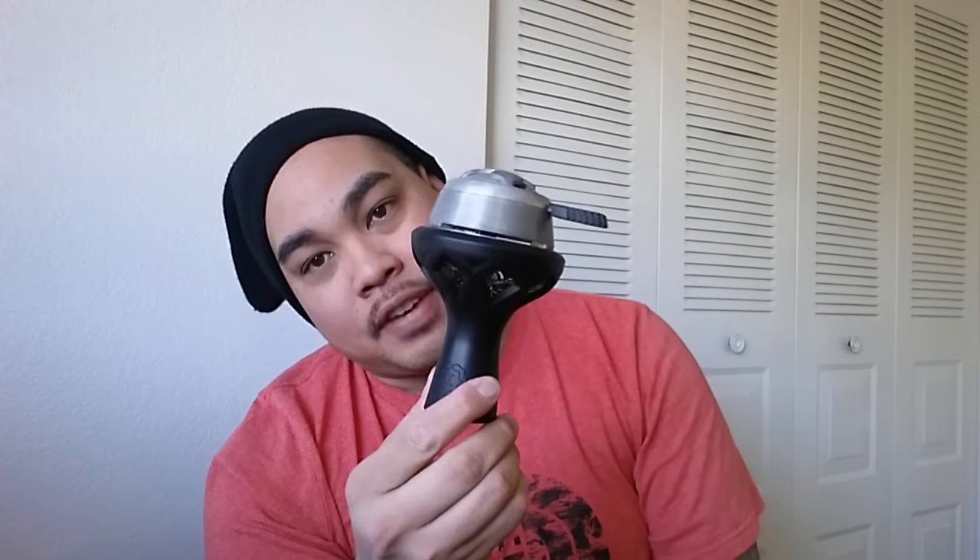Hey, what's up everyone, it's your boy J Nuck over here at Hookah Nucka, and today I've got a brand new review for all of you. It's been highly anticipated and long awaited. We're going to be reviewing the Cloud Vitria bowl. First and foremost, this is from the makers that brought you the Cloud Lotus and the Cloud Samsaris bowl.